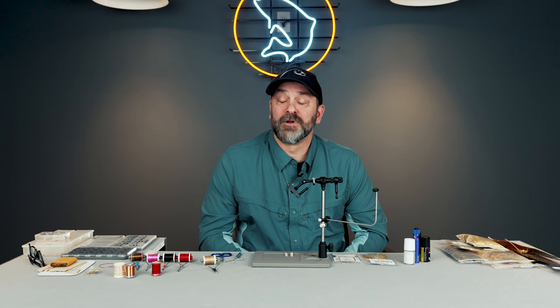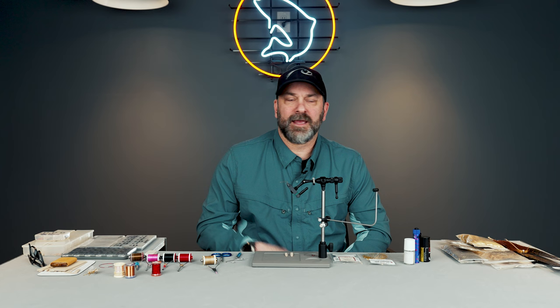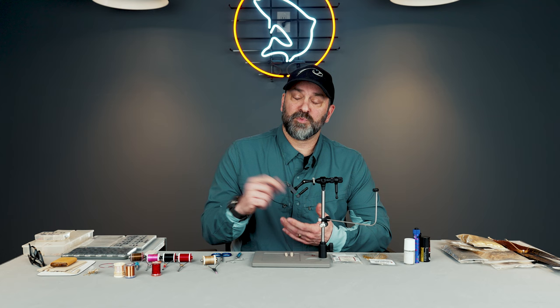I had the opportunity to go to Argentina a few years back, and one of the things they told me was you're gonna want a bunch of streamers and you're gonna want Chernobyl ants. So I tied a whole box full of Chernobyl ants. We start fishing and the guide says, 'Alright, grab your dry fly rod, throw that ant.' So I throw it and the first thing he says is, 'What is that?' And I was like, 'What do you mean?' He goes, 'What is that fly?' And I was like, 'It's a Chernobyl ant.' He's like, 'Yeah, it's not a Chernobyl ant.'